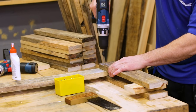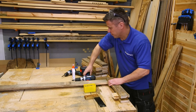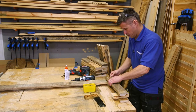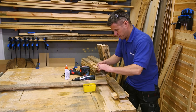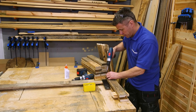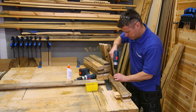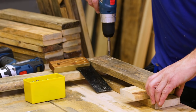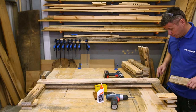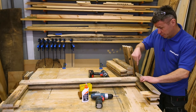Drill a couple of pilot holes and apply a small amount of glue. One thing to consider when you're doing the corners: each timber that you're lapping on top of one another, you're putting two screws in. Once you've put them in at one angle, the next piece of wood, put them in the opposite angle so you don't drive them into one another.